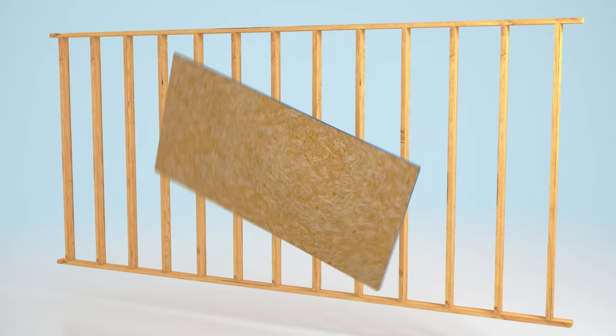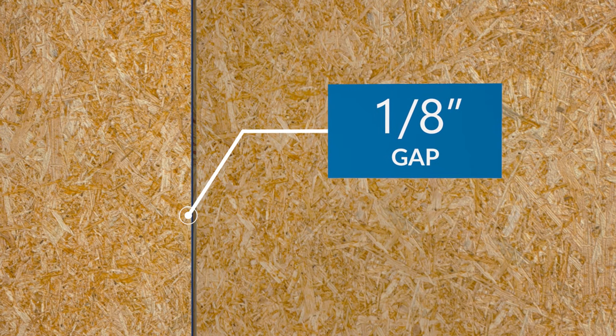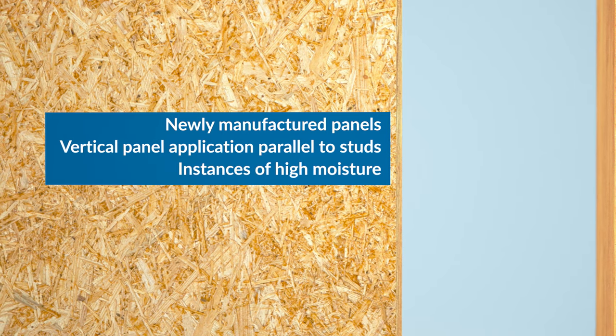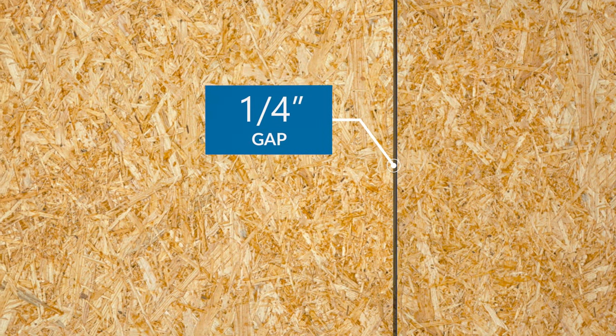In wall construction, the sheathing panels can be installed either horizontally or vertically. Be sure to space panels 1/8 inch apart at panel ends and edges, and around window and door openings, to allow for expansion of the panels. For newly manufactured panels, vertical panel application parallel to studs, or in instances of high moisture, consider increasing the panel gap at ends and edges to 1/4 inch.